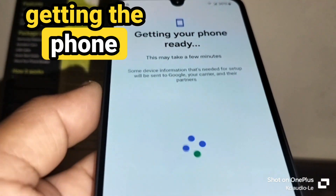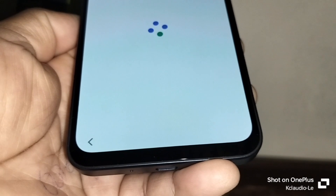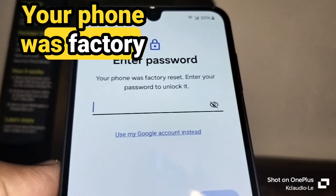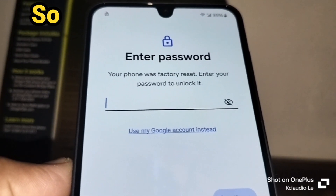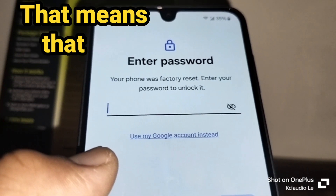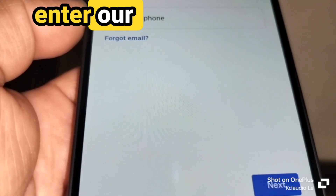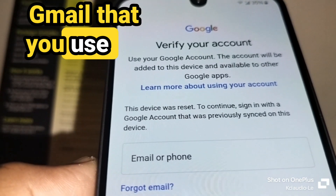Once data is detected, the phone will get ready. The next step will say 'Your phone was factory reset — enter your password to unlock it.' Since we didn't have the password, that's exactly why we did the hard reset. At the bottom, we have the option to use our Google account instead, which is the same Google account used on this phone to download apps and check emails.